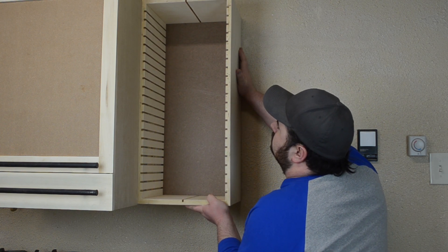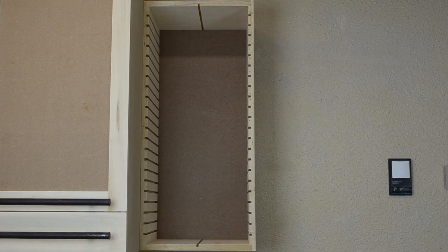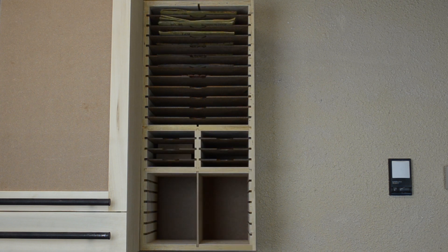Then I can install all the shelves, dividers, and all the sandpaper. It's also going to house some of my circular saw and table saw blades for the time being, until I can make a proper table saw accessory cabinet.